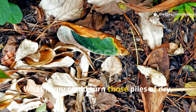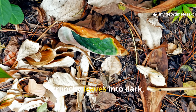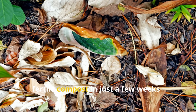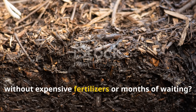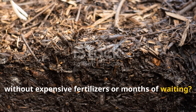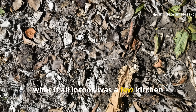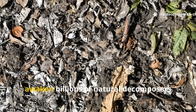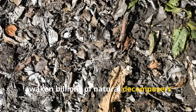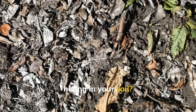What if you could turn those piles of dry, crunchy leaves into dark, fertile compost in just a few weeks, without expensive fertilizers or months of waiting? And what if all it took was a few kitchen ingredients and a splash of warm water to awaken billions of natural decomposers hiding in your soil?